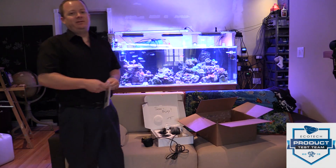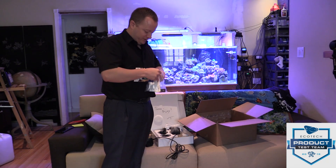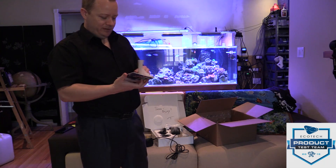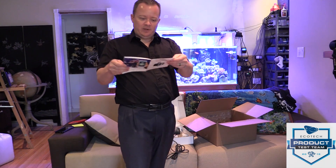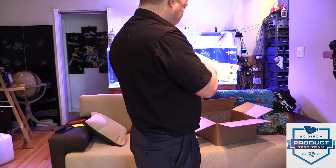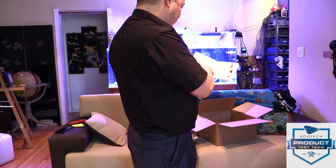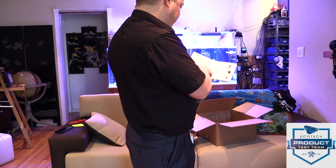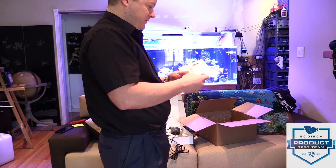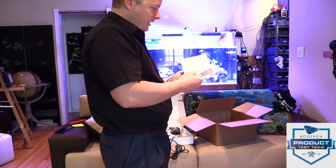I know you guys want to see me put it in the water — me too. But I want to make sure there's nothing in here that would make me say 'I wish I would have read that.' We've got a parts list and good instructions on where to place the pump, how to attach the mounting tabs, instructions on different tank thicknesses — the rest is pretty standard stuff.